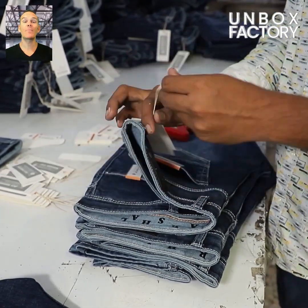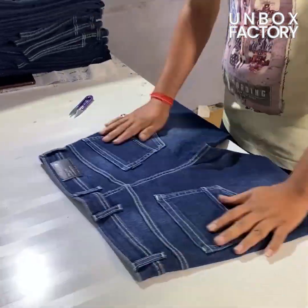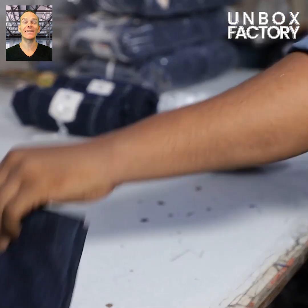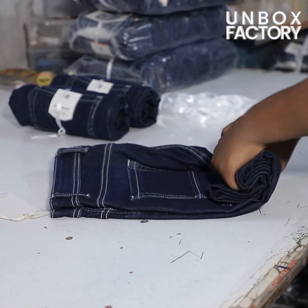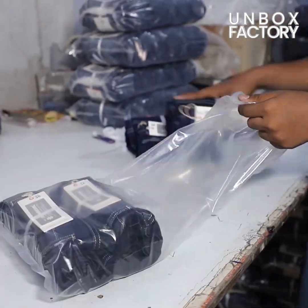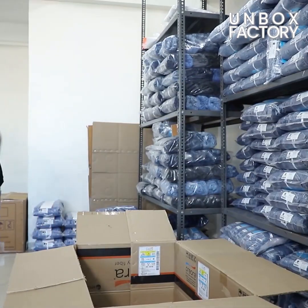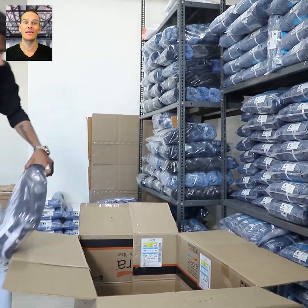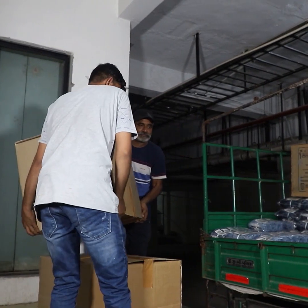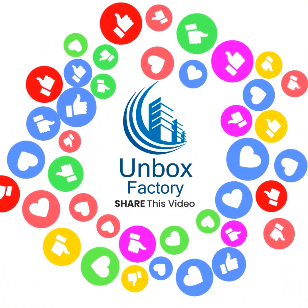The tags are placed on the jeans and once again any unwanted threads are removed. Then the final checking is done and the jeans are ready for packaging. In the end the packed jeans are placed into the carton and are ready to dispatch.